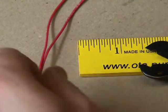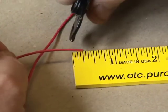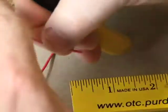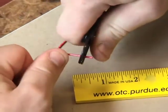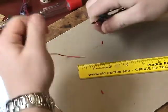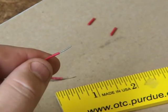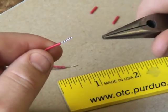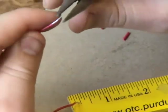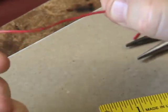Proceeding to step 3, take the two red wires and use your ruler to measure one quarter of an inch. Remove this much insulation off of both ends of both wires using your wire strippers. Be careful not to nick the metal conductor. Now that you have your wires stripped, take your needle nose pliers and bend a hook on one end of each wire. Only bend one end on each wire.